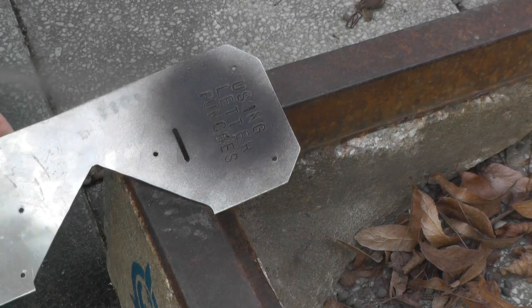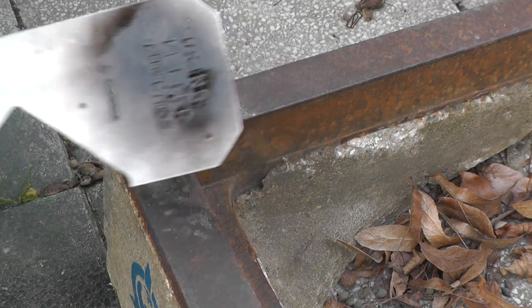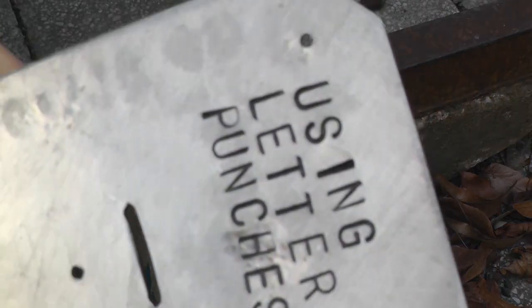Now I'm spraying it and then I'm gonna wipe that spray paint off. What that creates is an effect where those letters are really dark, because the paint is inside of them now. I think it's really cool.